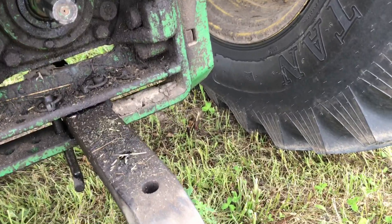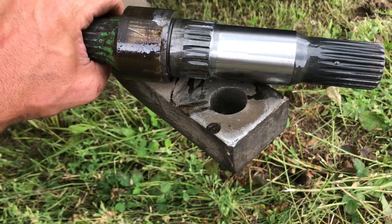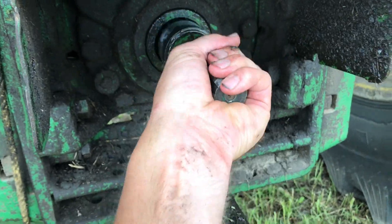Keep it out of there and try to keep it free of dirt - that's kind of the idea. Set it down. Normally I have two hands but I'm trying to hold the video here, so I grab a hold of the 540 shaft and slide it out quick.